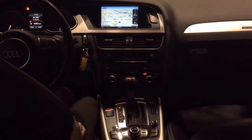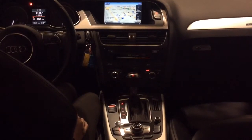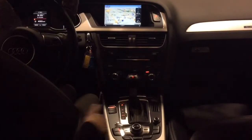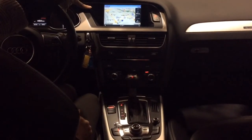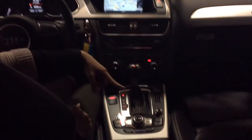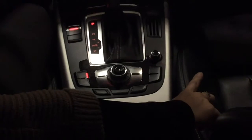Today we will be connecting Bluetooth to this 2013 Audi S4 with navigation. We will get started with the central console here. Right now we have the navigation already connected, as you can see. Then we'll move down here to the central area where we will be connecting the knobs and buttons for the car.